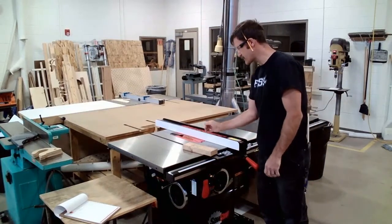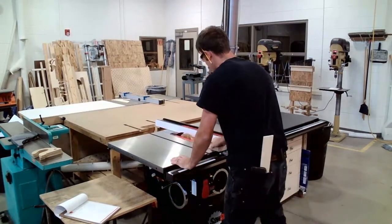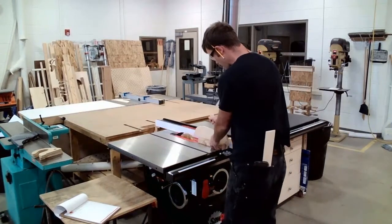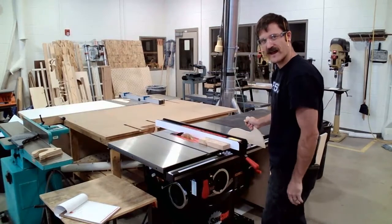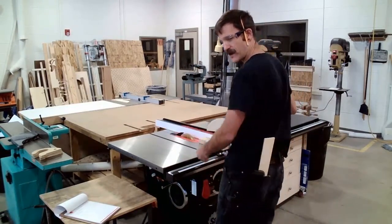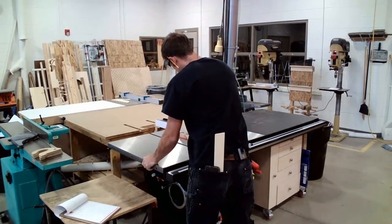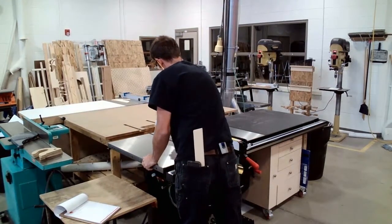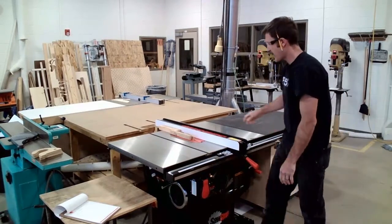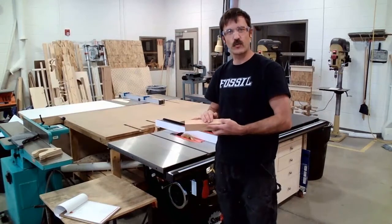I'm reading the right side of the scale because the fence is to the right of the blade. I raise the blade up and get my push stick. I've got a green light on the table saw, so I turn it on — putting pressure down onto the table and into the fence — and make this cut. I power off the saw, wait for the blade to come to a complete stop, clear my scrap into the trash, and step four — rip to width — is finished.